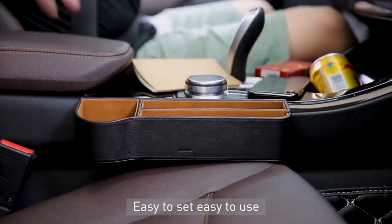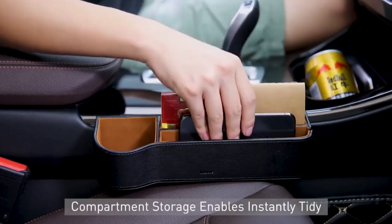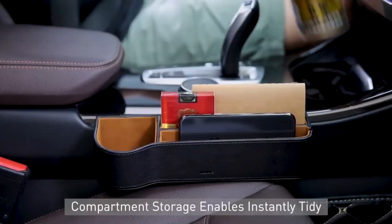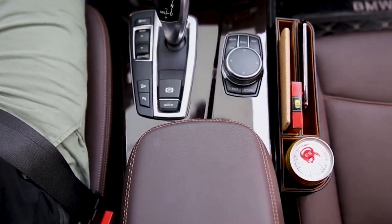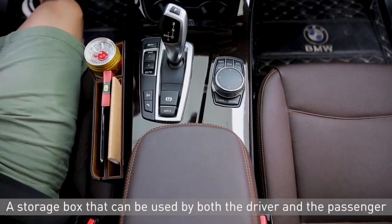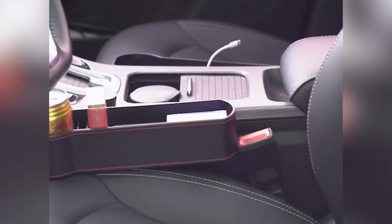Everyone can relate to the dreaded feeling of losing something in the crack between the seat and the center console — that's where crumbs and dropped french fries go. Car seat gap organizers can prevent this problem and enhance your interior while adding practical storage. With an innovative design, top-tier leather wrapping, and a liquid-resistant coating, this organizer offers excellent practicality in a luxurious package. Beyond contrasting exposed stitching, it has a wealth of storage — large enough to hold your phone, wallet, sunglasses, and a small drink.